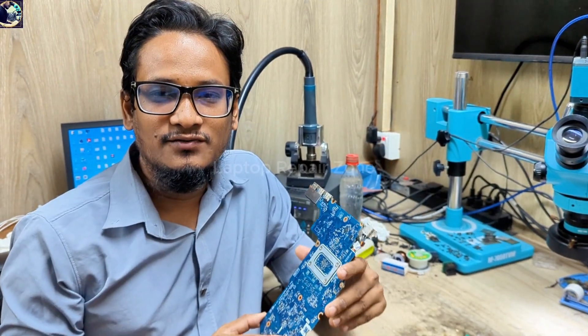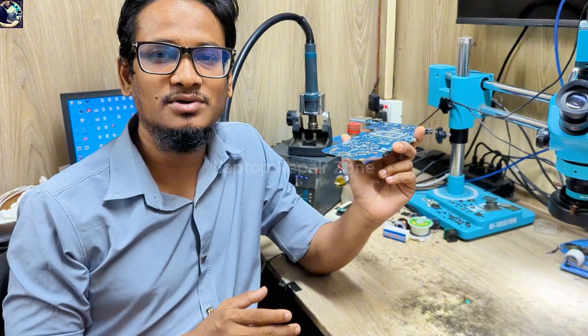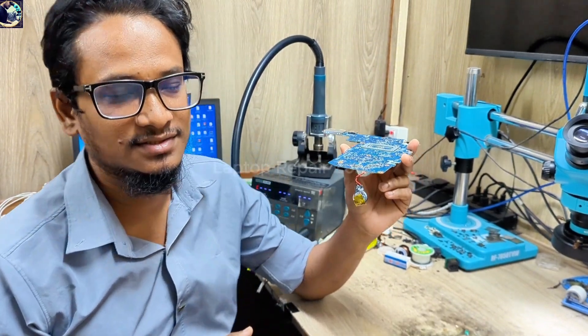Hey everyone, welcome back to my new video. I hope you all are doing very well. Today I'm going to fix this motherboard — this is a Dell Latitude 3190 laptop motherboard. It came in for repair because it's not turning on, so let's try to fix it.